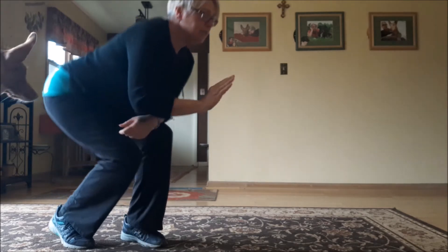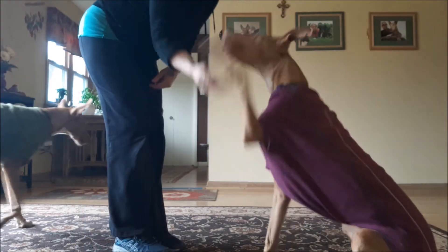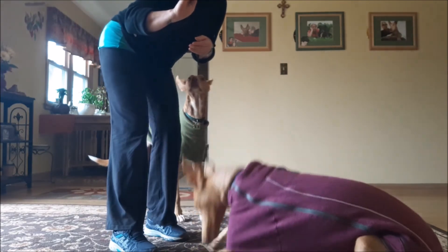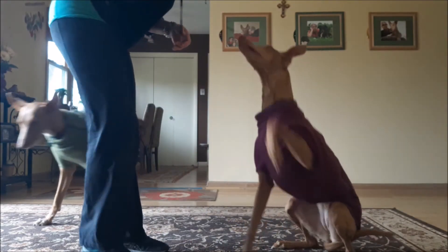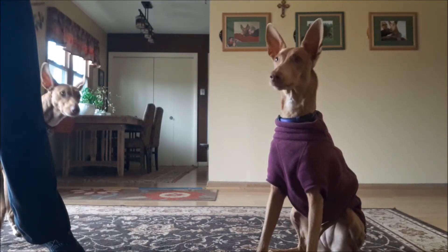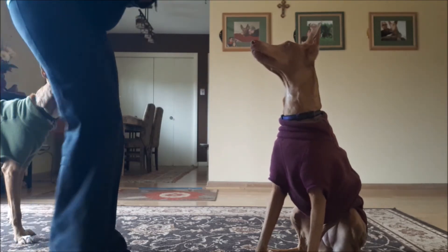Once you've practiced that a little bit, now what you're going to do is you can still take the cookie under your thumb. Fizzy, come — sit. Good girl. Now I'm going to put the cookie under my thumb. There you go. So once you teach a high five doing it from one hand, you could then begin to high five.